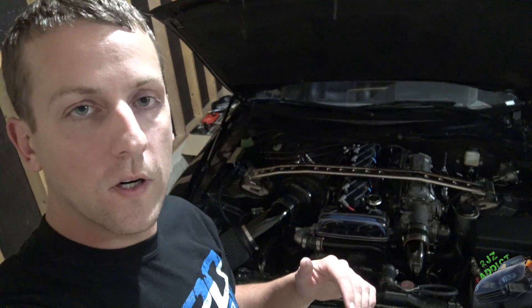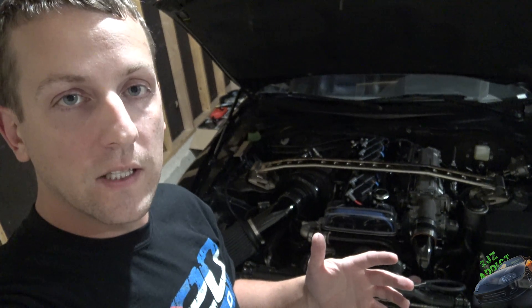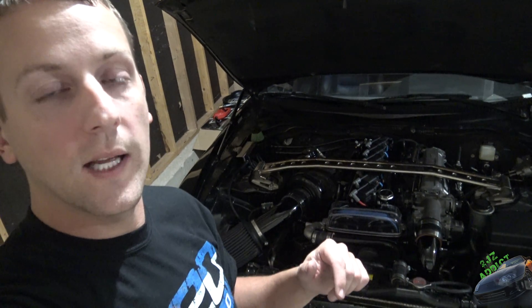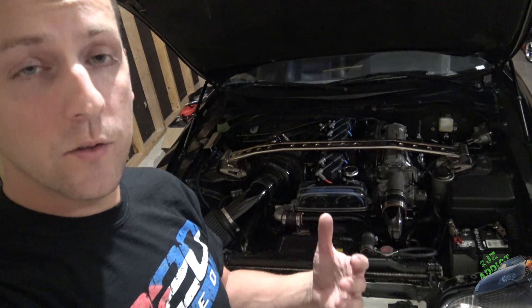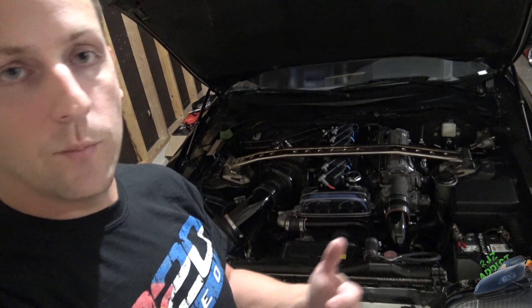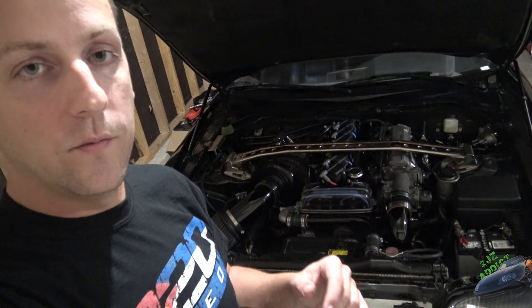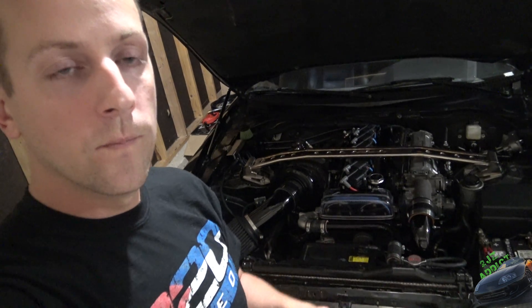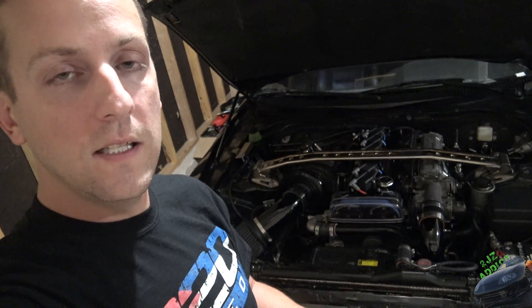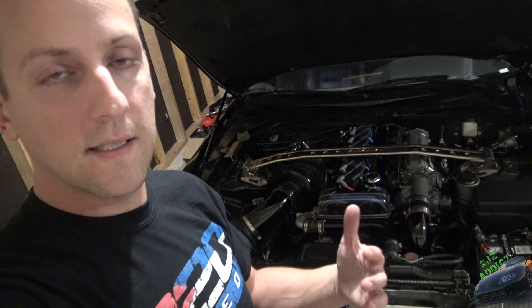Alright guys, that is going to wrap it up as far as the tools go. If you have any questions on anything you saw here today, definitely leave me a comment in the section below. I know I didn't go super far in-depth on how to use a lot of those tools, just because I'm not building a motor right now and it's a lot easier to actually physically show you how to use the tool when I have something to use it on. Hopefully this will allow you guys to increase your toolbox size if you are thinking about building the 2J, and give you a preliminary rundown of what you need.